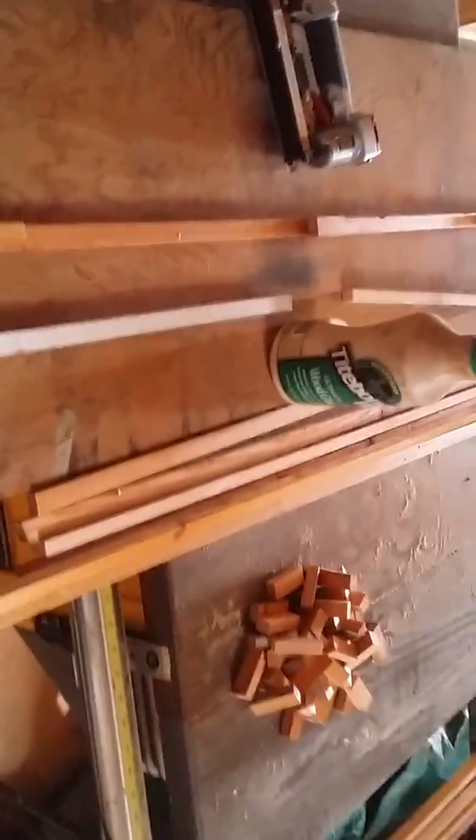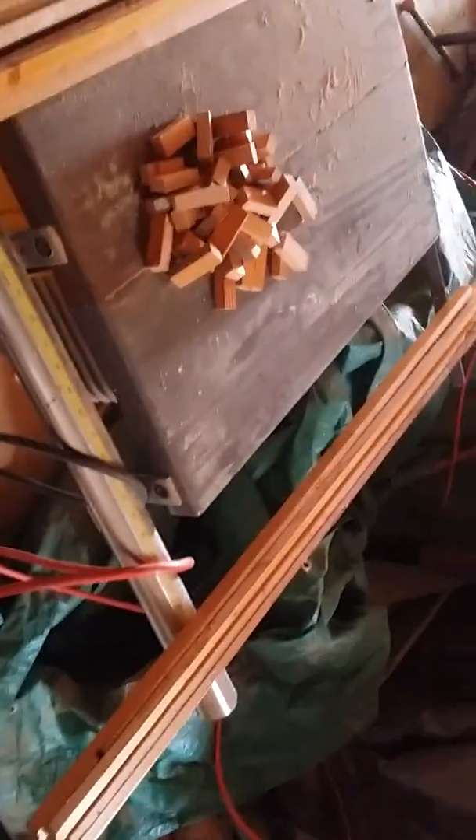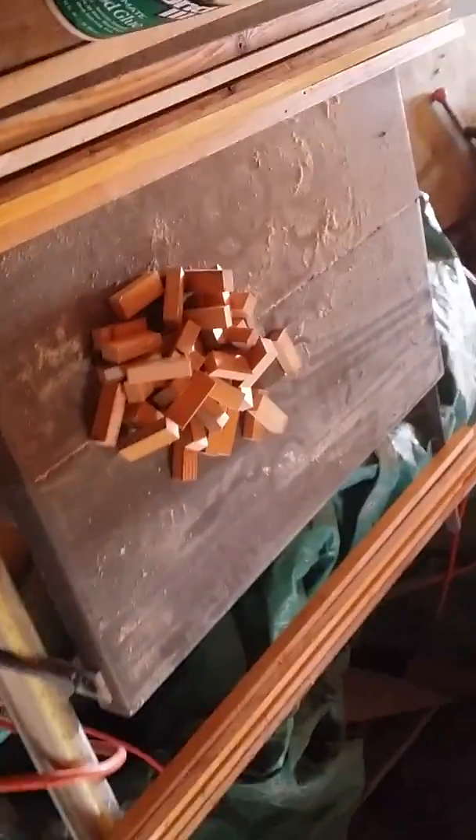Howdy, folks. It's 3:10 on Sunday afternoon, October 15, and I wanted to just give you guys a little bit of an overview. I keep talking about these soffit vents that I'm making.